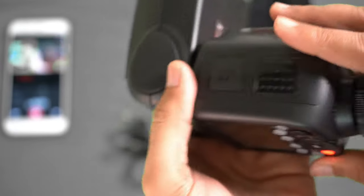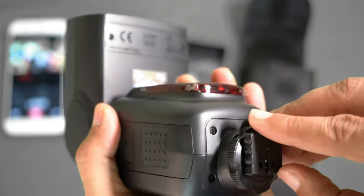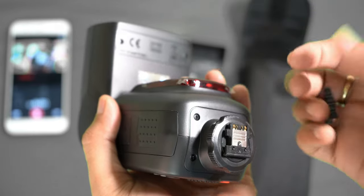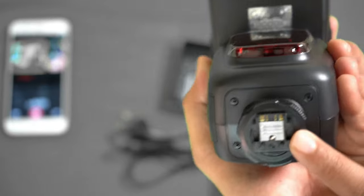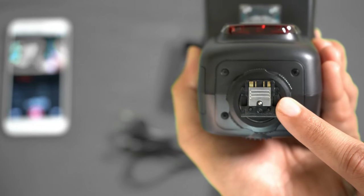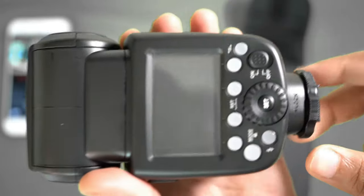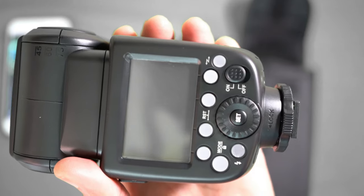This is the locking mechanism for the flash — you just move it to the right to lock it onto the camera. This is the communication contact part of the flash, which sits in the hot shoe of the camera. If you like the video please subscribe to my channel, Super Radar — thanks for watching.